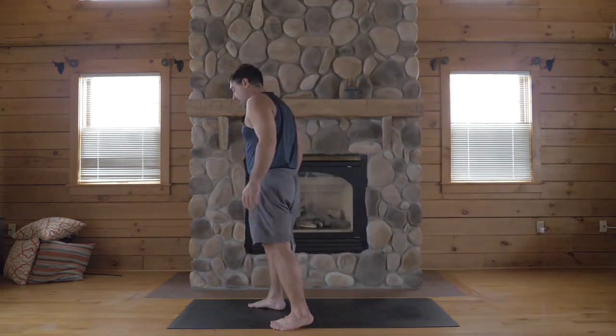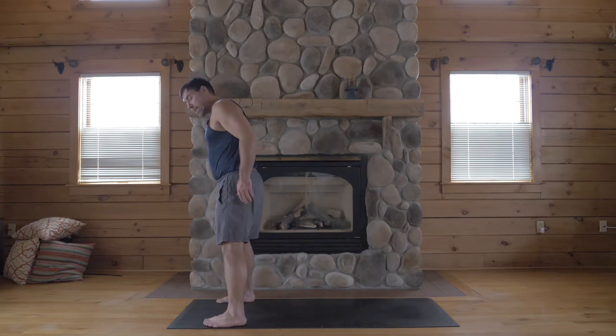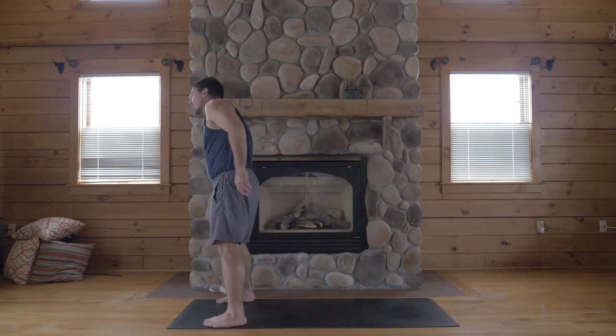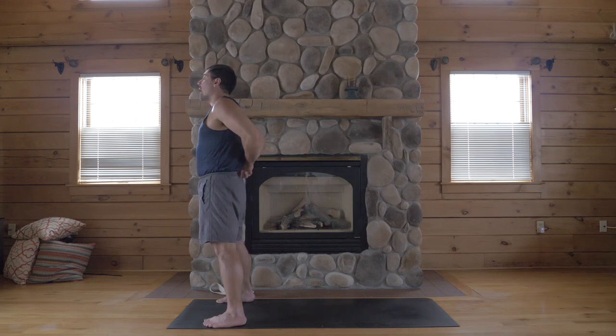Come onto your mat. You're going to step your feet as wide as your mat. Feet even with one another, feet straight forward. Go ahead and clasp your hands behind your back. Interlace your fingers at your sacrum. Bend your elbows back.